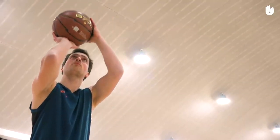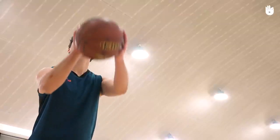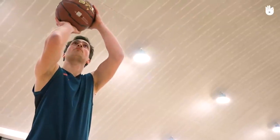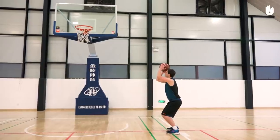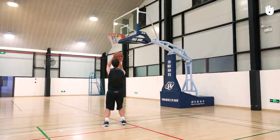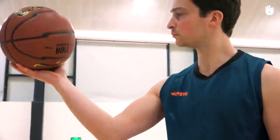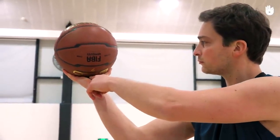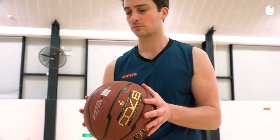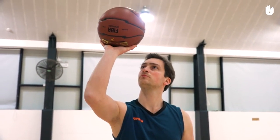Secondly, preparing the shot. Bring your dominant hand below the ball, with your fingers spread out and pointing upwards, then bring it up in front of your face. From this moment, your eyes should be fixed on the basket. Align your foot, knee, elbow, and shooting hand with the basket. The ball should rest on your dominant hand without touching the center of the palm — you should be able to fit a finger into the gap between your palm and the ball. To make sure you're positioned correctly, you should be able to remove your weaker hand without dropping the ball.